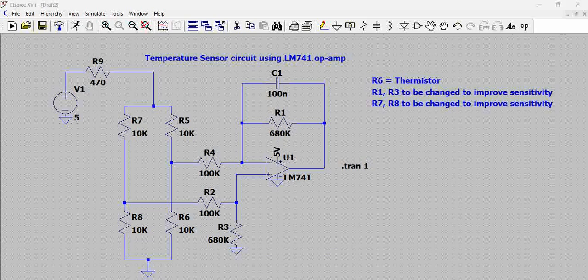Hello all. Here is a simple op-amp circuit based on the LM741, which is used to sense the temperature. Basically, we have a thermistor in the circuit which helps us convert the temperature into a voltage. Let us see how it functions. For this circuit, we have the LM741 which is used as a differential amplifier.